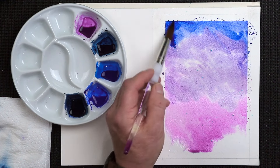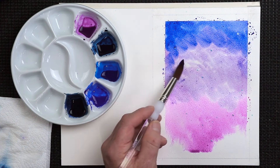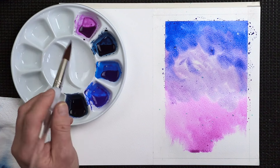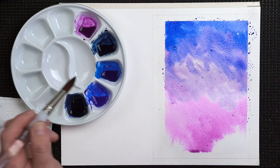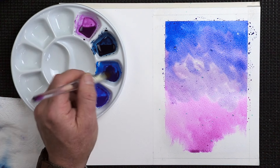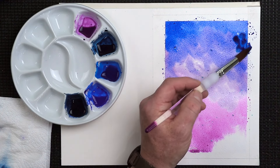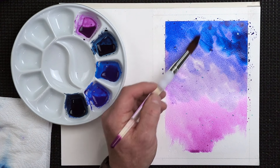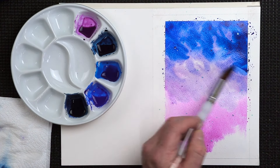A bit more blue — apply that to the paper. Remember, it needs to be dark because it's skyward, it's the stars — it's a dark sky. It's not black, but it's just dark. Then I'm going to go for the phthalo blue — that's really bright. I'm leaving gaps in between all the time, allowing some of the other colours to show through as well.